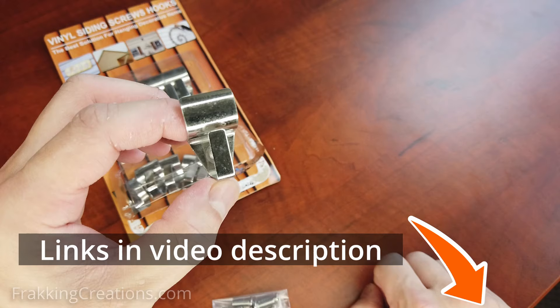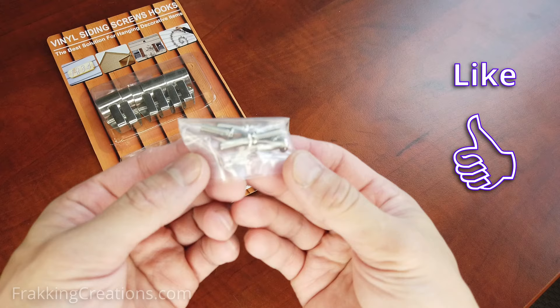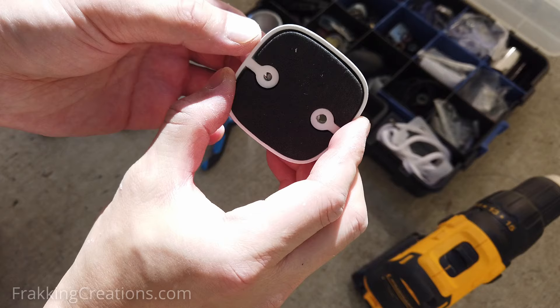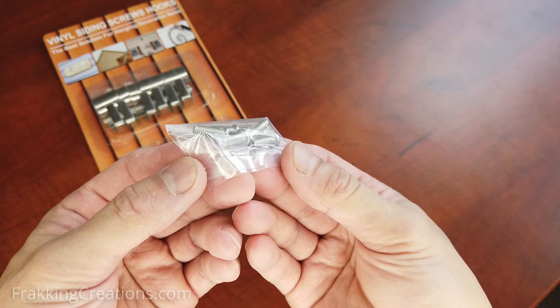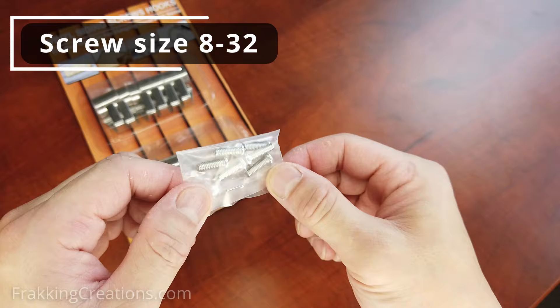Links to these are in the description. Note that the supplied screws have different head sizes — in my set, there are two different sizes supplied. For our EufyCam install, the supplied screws did not fit the mount, so we had to go to the local home hardware store to buy machine screws that have heads that fit and are longer. FYI, the screw thread size is 8-32.